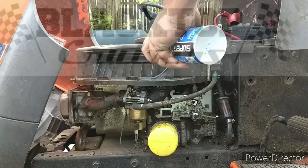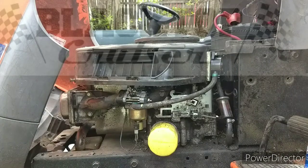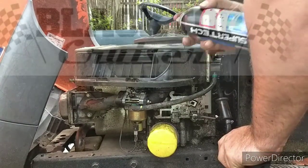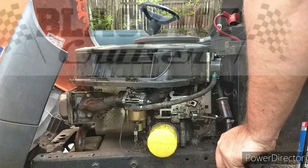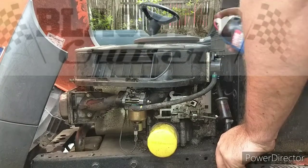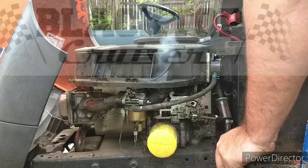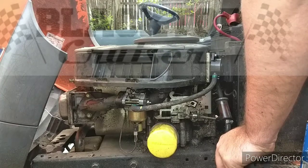Some starter fluid. Hey guys, so in all fairness, I did adjust the valves on the engine before I started doing this. So it was turning over properly. If your engine is turning over really slowly — like hitting a stop while you're turning the ignition — that means your valves need to get adjusted. You can find videos on YouTube for that.